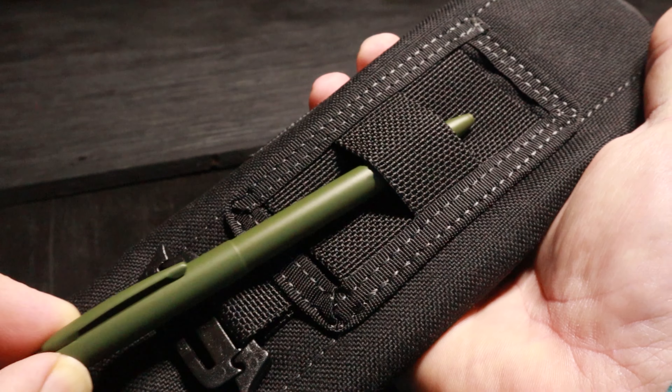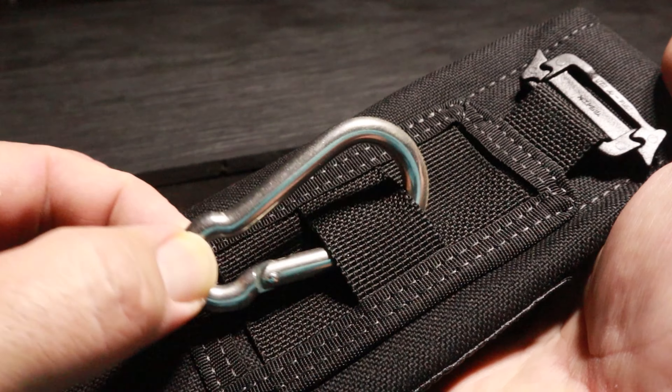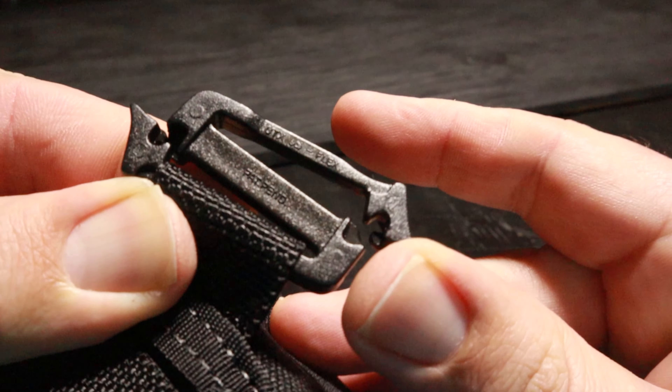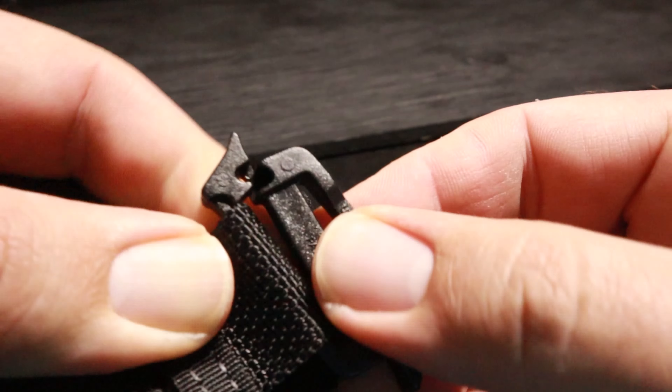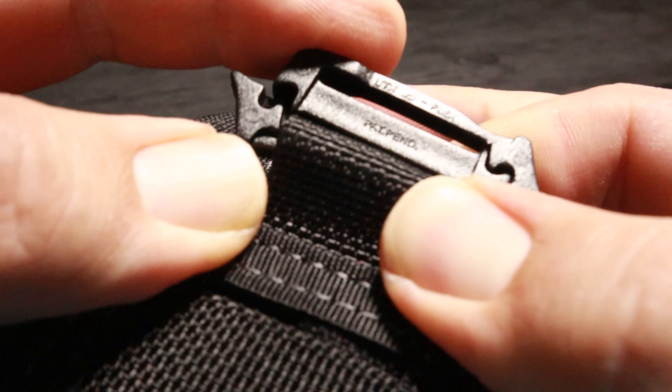On the bottom side is some MOLLE webbing so you can get creative if you want to mount it somewhere. The webbing holes are kind of small so I would rule out weaving a belt through it — a strap on a backpack or hooking a carabiner through here would be a better fit. There's also an interesting clamp that opens on both sides. I heard these are common but this is the first piece of gear I've owned with one. The way it clamps looks almost impossible but somehow it flexes and pops off and snaps back in place.